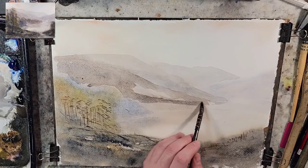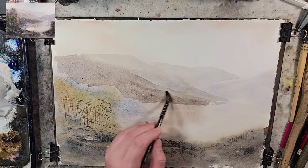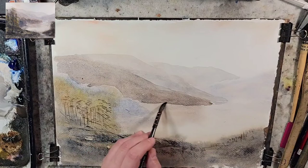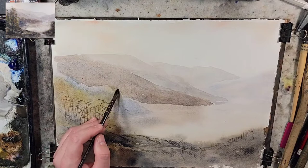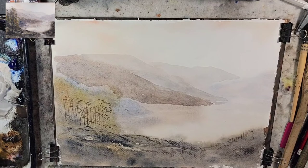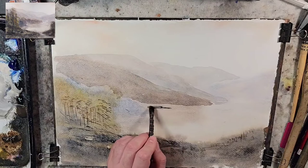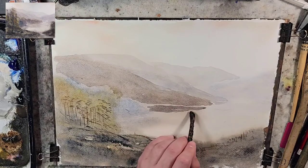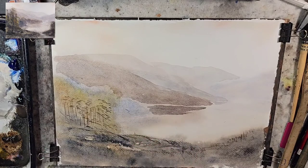A great example I always refer to is Rick S. on YouTube. When I first started watercoloring, I watched videos where he would paint a barn, draw it in, and then do mixtures of raw sienna and ultramarine — back and forth, varying that gray created between them — and bring it down into reflections in the water.